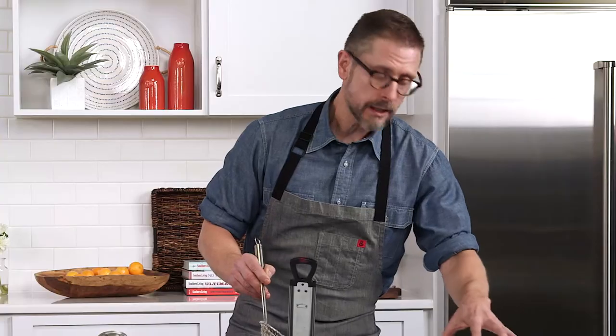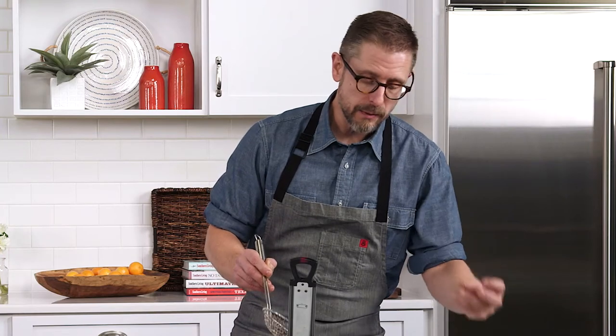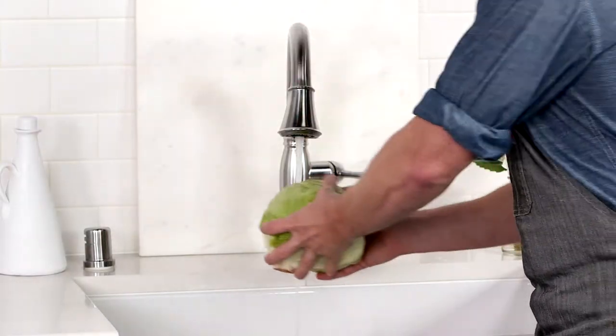The fish is nice and crispy. You want to let it drain just for a bit, kind of let some of that oil drip off. I'm going to rinse a little iceberg lettuce.